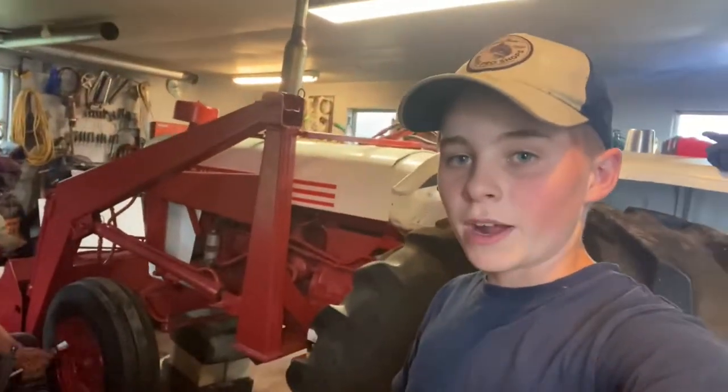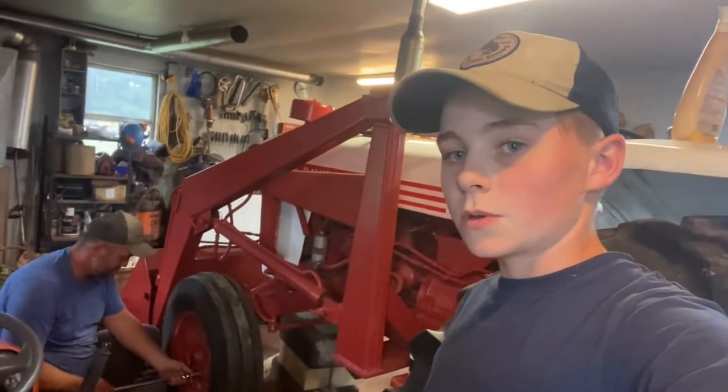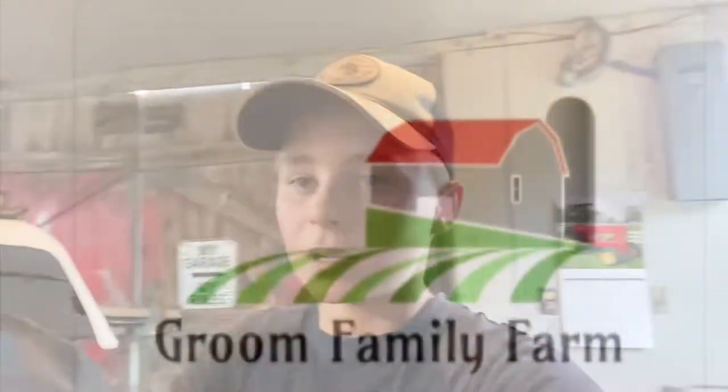Hi, I'm Ian and welcome to Groom Family Farm. I'm back now after a little break - sorry I haven't posted in a while. Now that I'm back, I'm going to be filming today working on the David Brown 995. Dad's just taking the front wheel off since we're doing work on the front end of the tractor, so let's get into today's video.